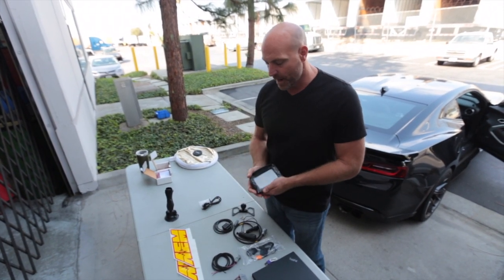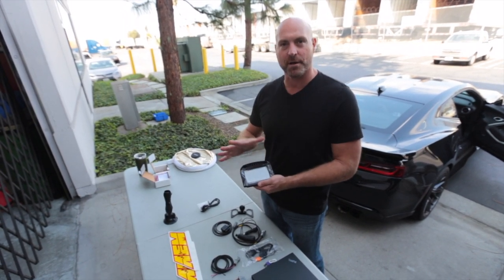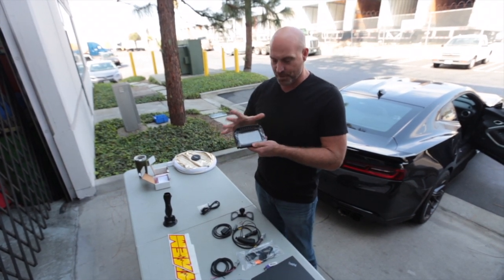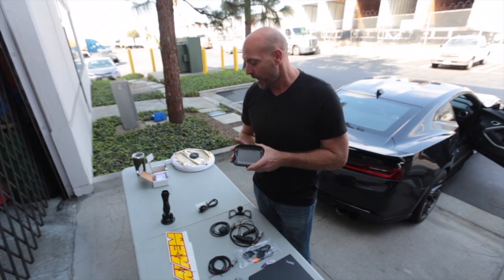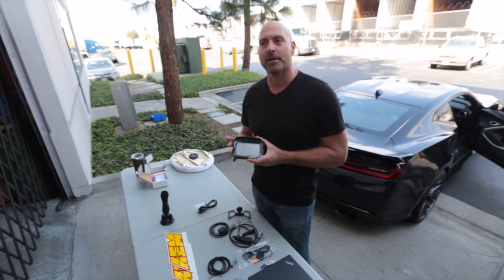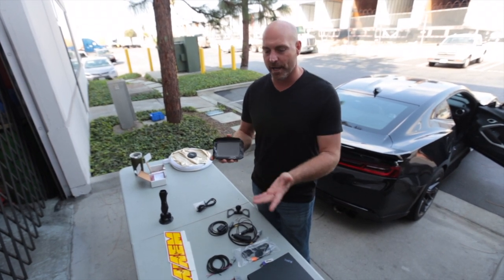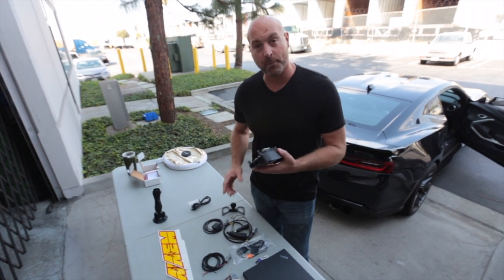The great thing about the CD5 dash is, again, this is our 5-inch version — we also have a 7-inch, which is a lot larger, larger diagonal display — but it's a full color dash, it's fully programmable and customizable. But if you're just getting started, this is really the last dash you're ever going to need. It's got a great entry-level price point and it's super easy to install, and I'm going to show you that now.